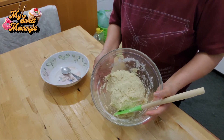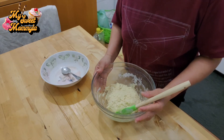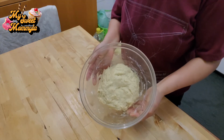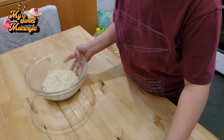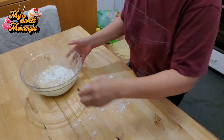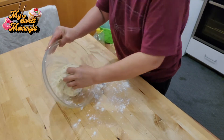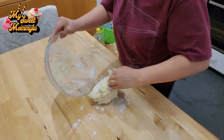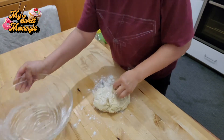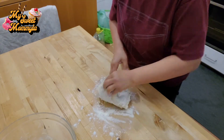Ayan, matapos po natin mapaghalo lahat ng ingredients, i-set aside na po natin — papagpahingahin po natin ng mga 20 minutes. Ayan, after 20 minutes, ito na po yung ating dough. Lagyan po natin ng kaunting flour at masahin po natin saglit — kailangan masahin po natin ng mga 5 to 7 minutes.